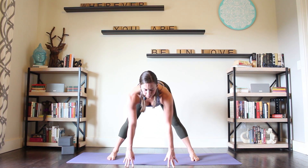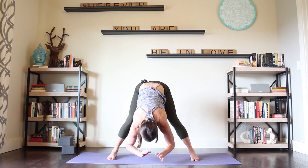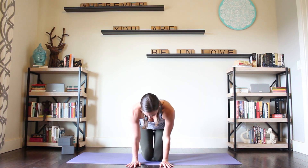Halfway lift, inhale. Exhale, fold. Grab opposite arms, let the head dangle, let the arms dangle. Inhale. And then press down to the floor and heel-toe your feet in. Come on down to your shins, hands to your lap. That is today's pre-flight. If all of that together was too much for you, take the pieces that you felt like you really connected with and build those into your practice. You'll start to see the development of strength and awareness over time. Thank you so much for practicing together. Namaste.